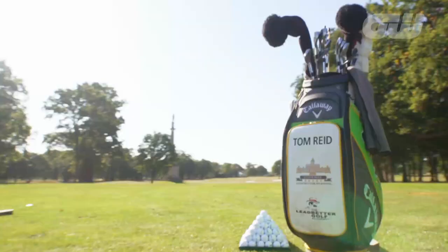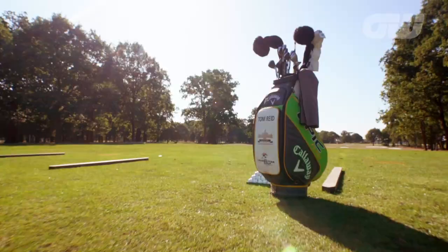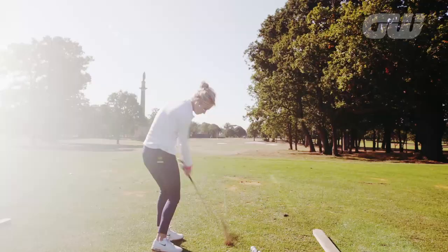It's tuition time now — a chance to learn a few tricks of the trade. Iona Stephens with golf coach Tom Reid. So Tom, we've talked about the grip, we've talked a little about the posture. Where are we going next?